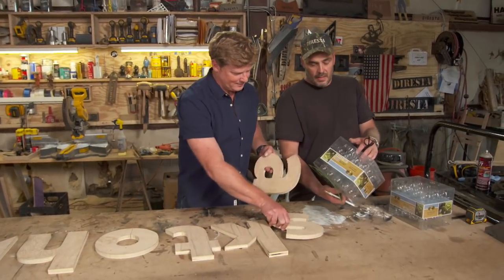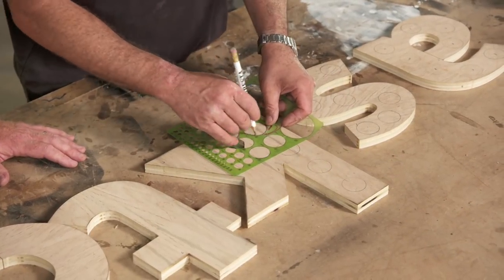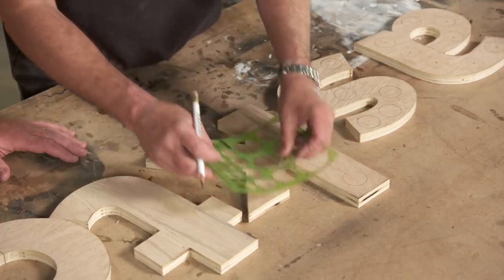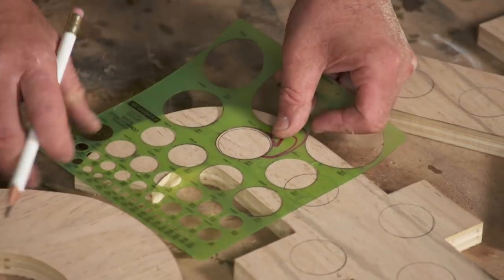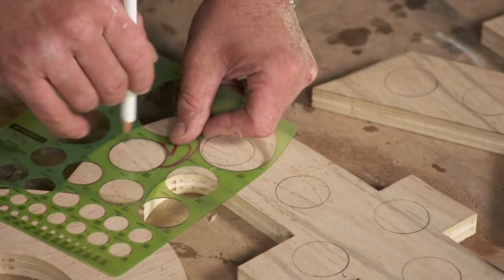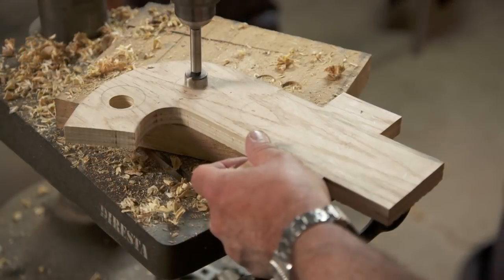Now we're going to light them up using these lights that I got at a home shop. We have exactly 48 lights — 24 in each package — and we're going to use a circle template to give us a rough layout so that we can disperse the lights perfectly throughout all the letters, roughly seven or eight-ish each. Now we'll just go to the drill press and cut the holes.